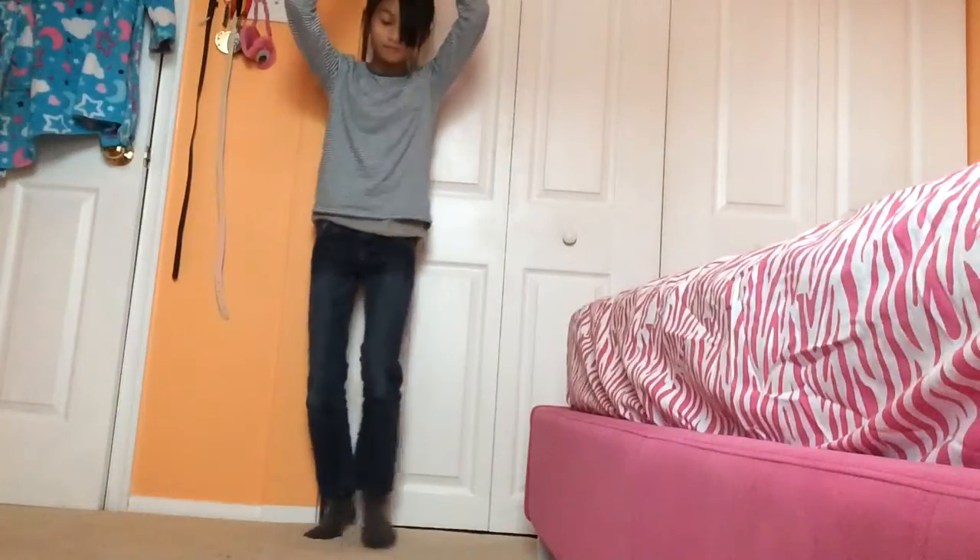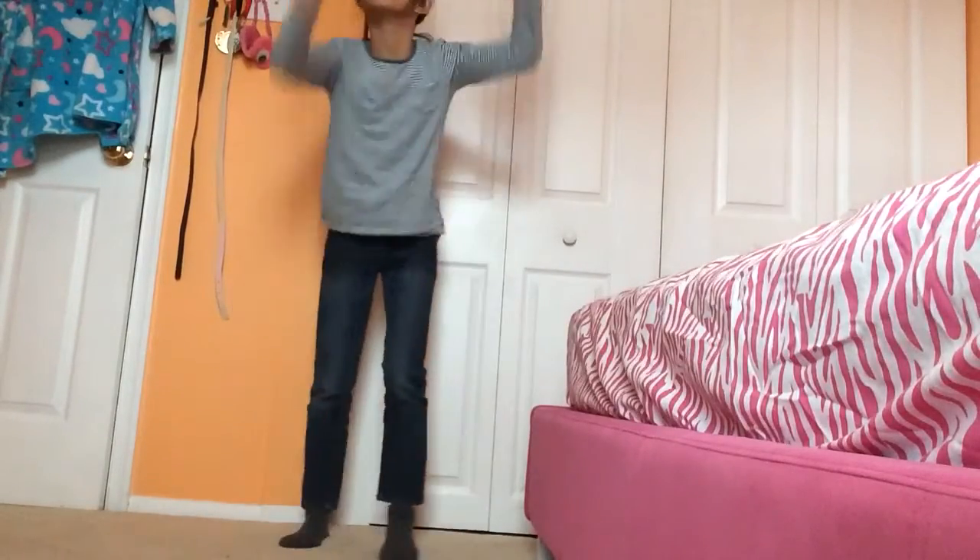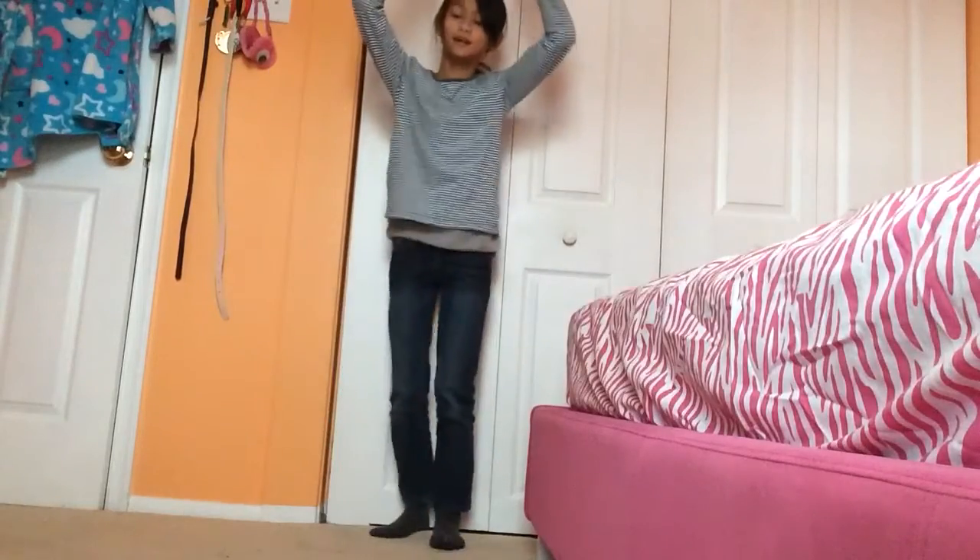The last thing I'm going to do is a forward roll and I have to do it six times. Okay, let's do this — one, two, three, four, five, six.